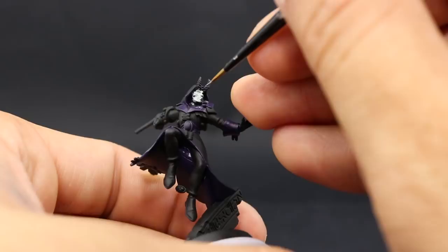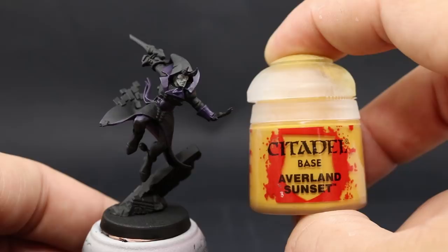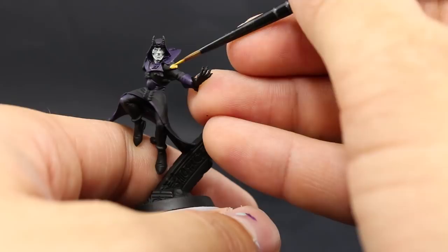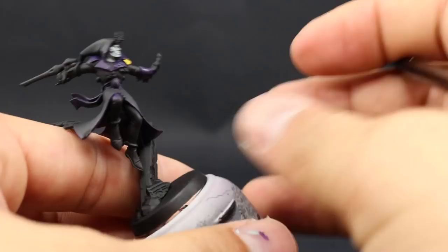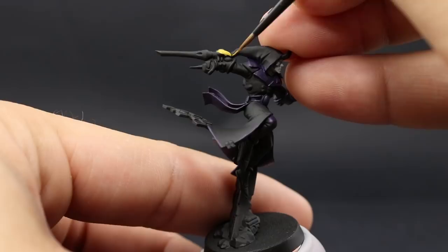Once that's done, I'm going to move on to paint the yellow. For that I'm going to use Averland Sunset. This is a base color so it's going to cover very well — just make sure to thin it down a little bit. I'm going to paint the shoulder pads and the weapon with it. If you want any other places on your Harlequin to be yellow you can use this color, and if you paint somewhere you didn't want to, you can clean it up easily with the other colors.